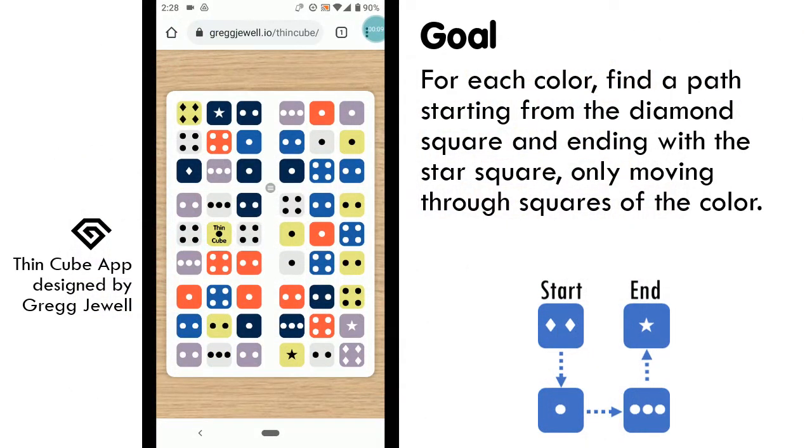The object of the ThinCube is to solve each color by finding a path of nine squares, starting from a diamond square and ending on a star square, only moving through squares of that color. There are no extra components, and you follow the path with your eyes, remembering your location on the card.